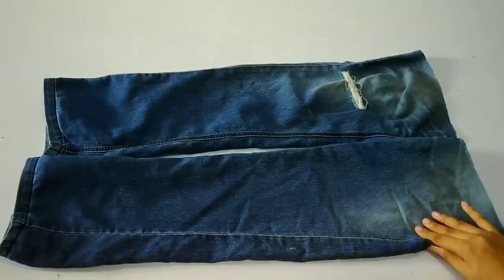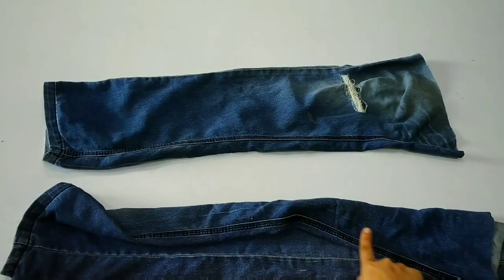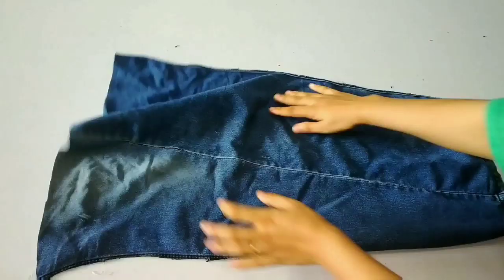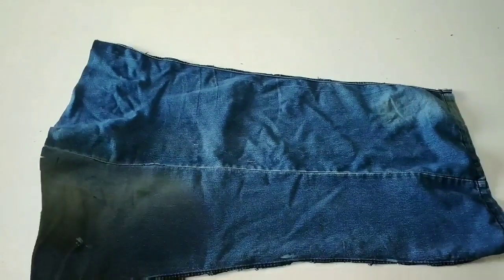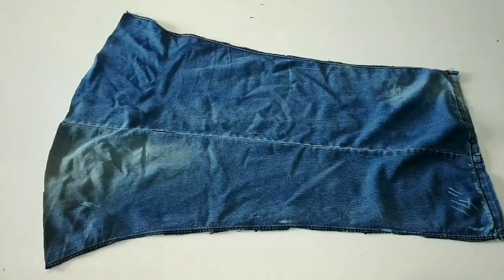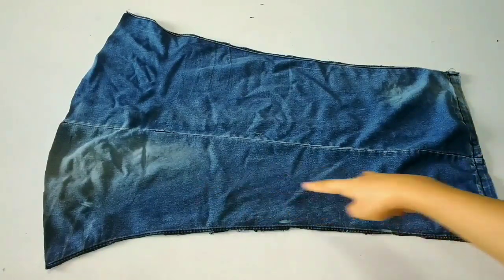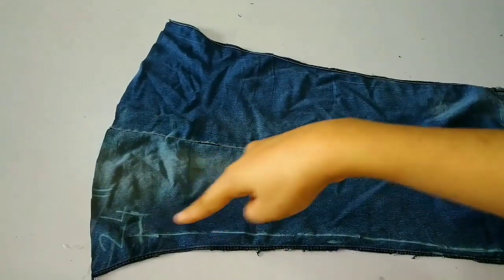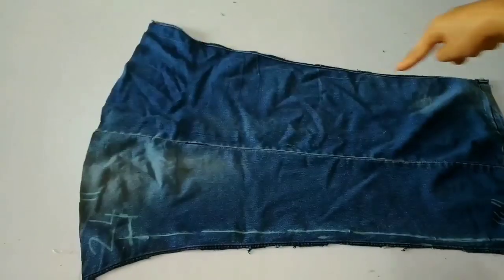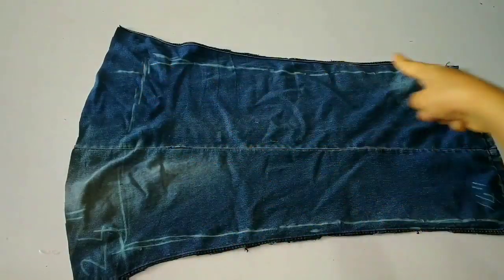First of all, you can see here my remaining fabric. We will cut it from one side of the jeans. After cutting and spreading it, you can determine the length of the bag. Here I have 14 inches and 24 inches — I will cut a rectangle piece of 14 by 24 inches. I have marked it and will now cut it.